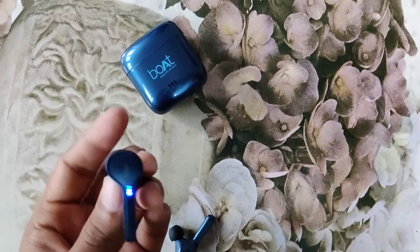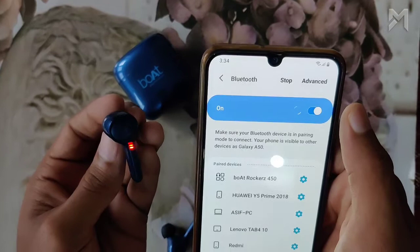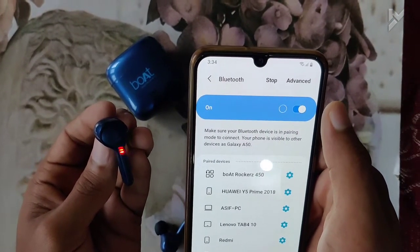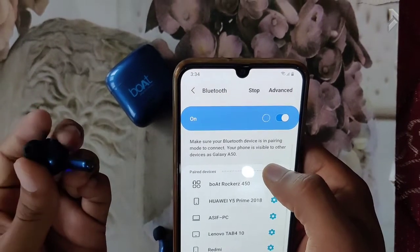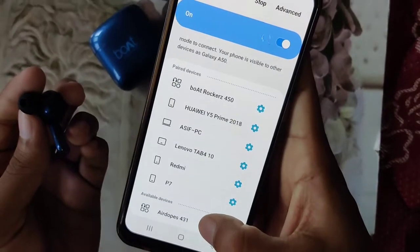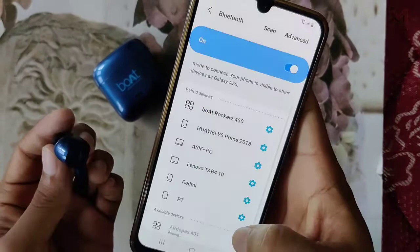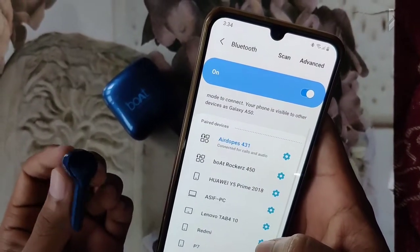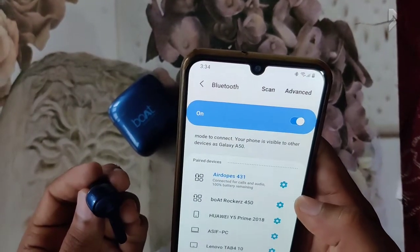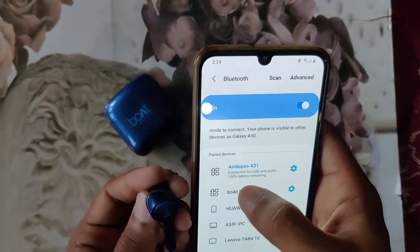Now we will check the speed of the Bluetooth pairing setup. We have already tested the audio and mic system — it gives a bass-heavy audio and the mic comes with an effective noise cancellation function. The pairing setup does not take any time, and after connecting we can see it is connected to audio and calls. We can also see the charge level of the Air Dopes displayed.